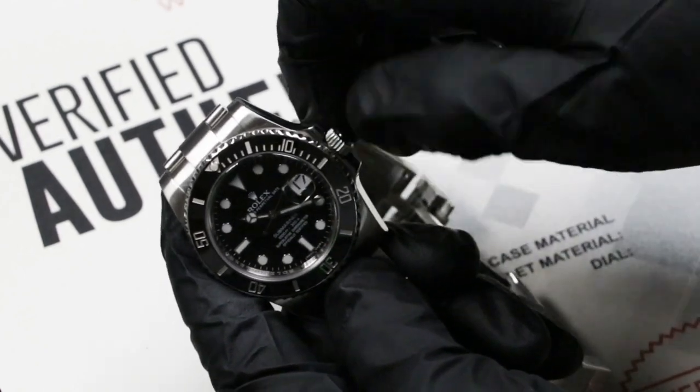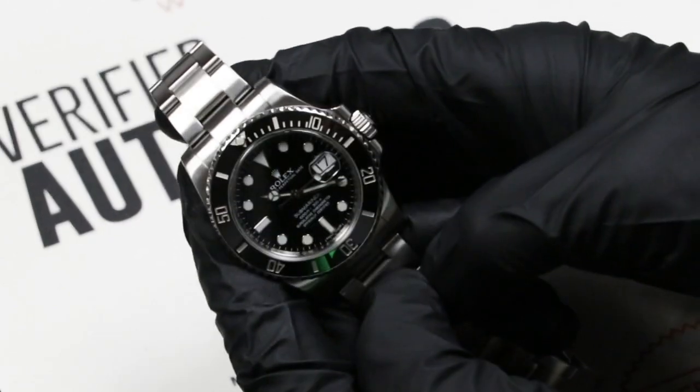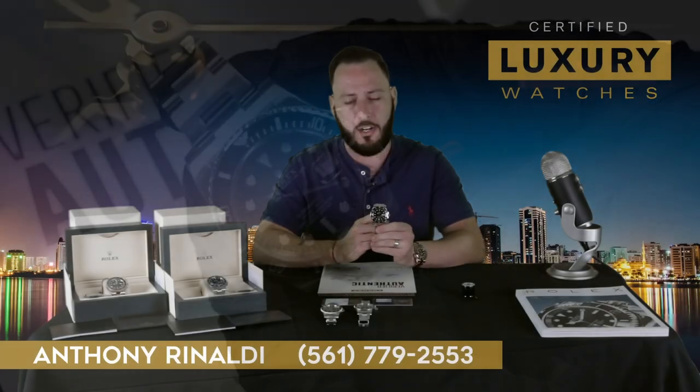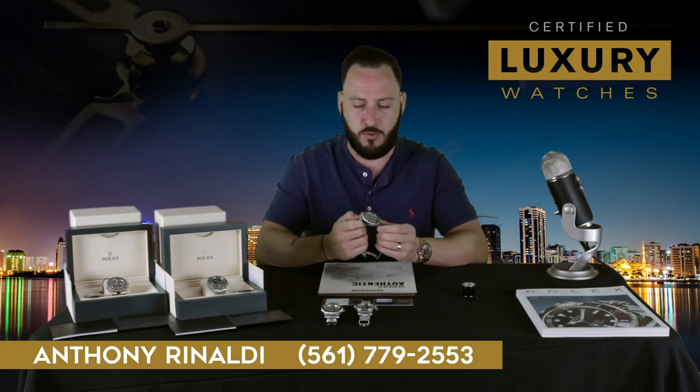You're going to push the crown back in and close it by turning it counterclockwise. You now have a watch set to the proper date and AM/PM time. Hope that helps, guys. Thanks for watching.